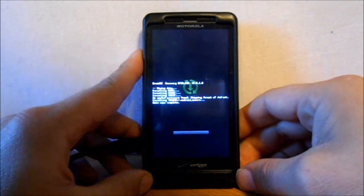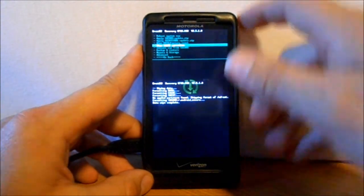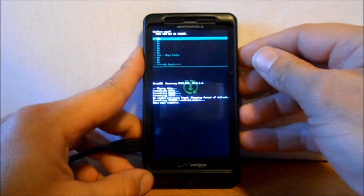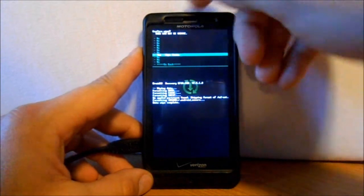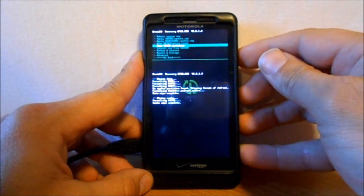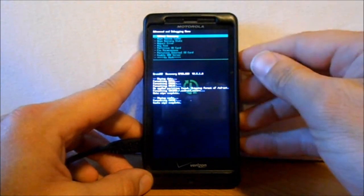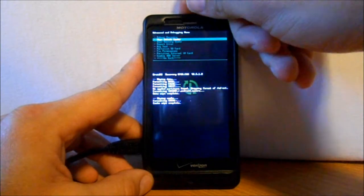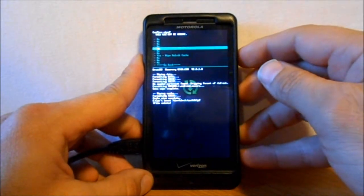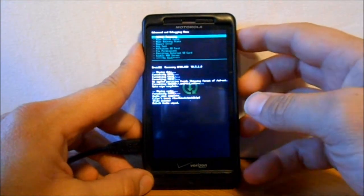Before you do any of this, you might want to do a backup, but I've already done that. Now, Wipe Cache Partition — scroll down to Yes and select it. Last, we're going to go down to Advanced and then Wipe Dalvik Cache, select that and say Yes. So we've wiped our Big 3.